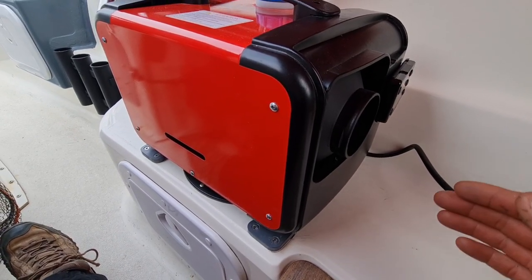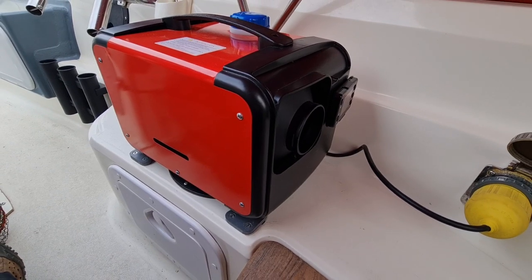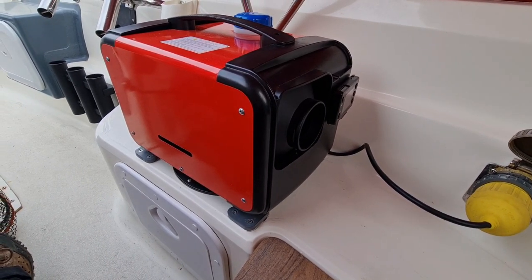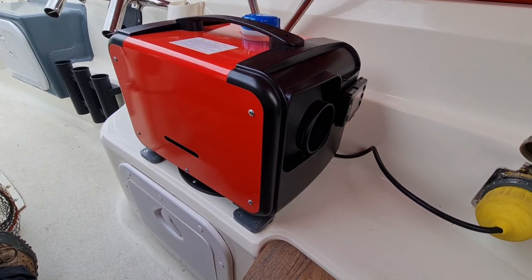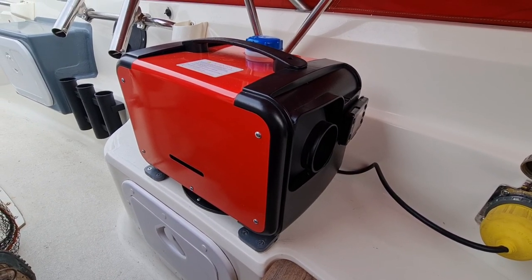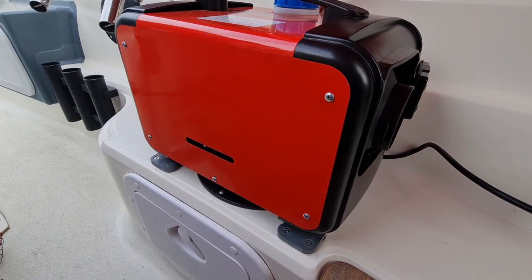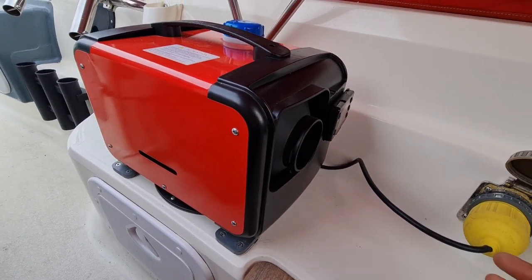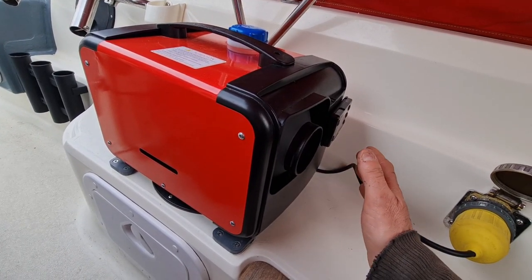I'll get down to when it goes to the lower setting and then we'll see what it's like turning it off. One thing you must do when you turn it off is literally let it run through its cycle. Because if you don't, the heat that's still in the burner will just burn out the element. That will be the same with any of the high-end Eberspächers — you must go through the cycle. So now you can hear it's gone from fast to slow — I'm on the slowest setting which is 1.6. That's just a nice heat.